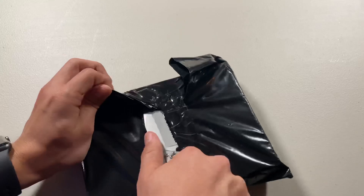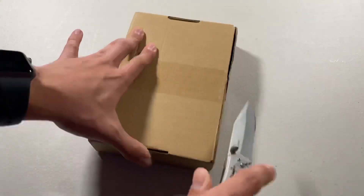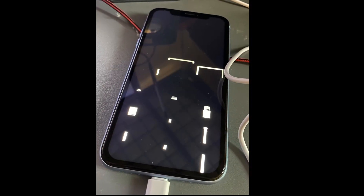Hey guys, welcome back to another ThunderBitronics video. In this video, I'll be trying to repair an iPhone XR I purchased from eBay. In the description, the seller said that it was stuck on the restore screen and would not restore when plugged into iTunes. The phone would also glitch when I tried restoring it.